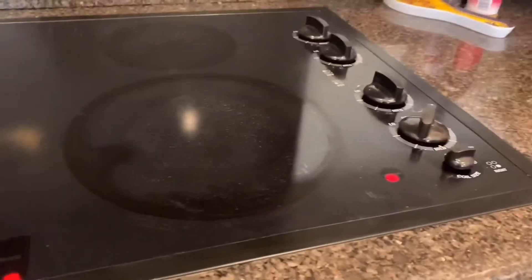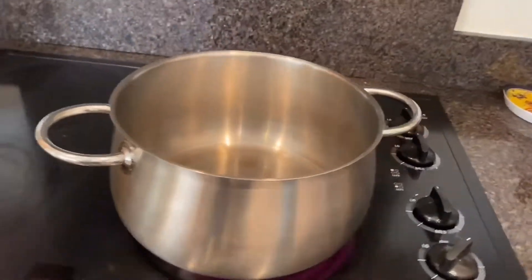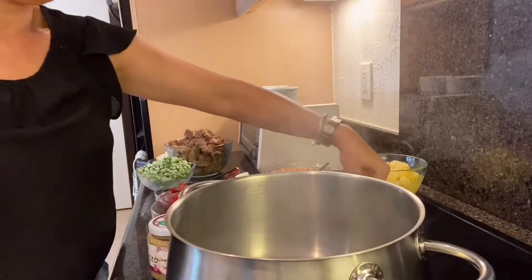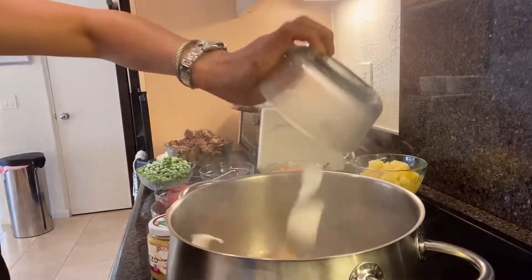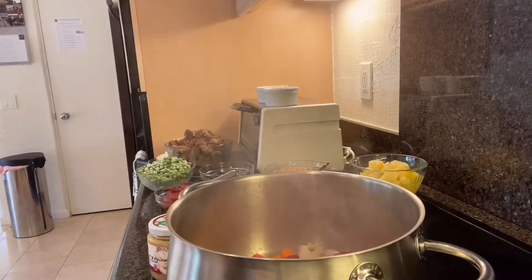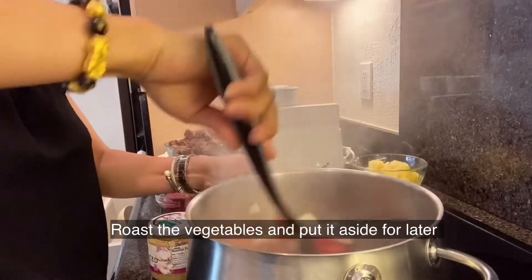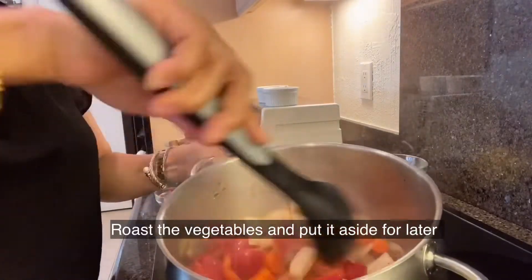Let's get started. I'm going to use my favorite pot. First we put in the oil, and then I have to brown all of that. I like to brown all the vegetables first.